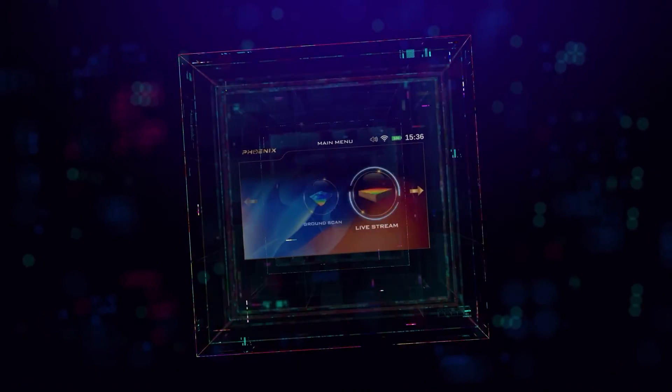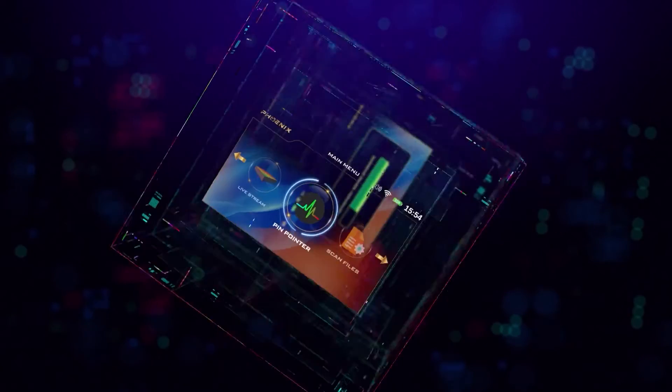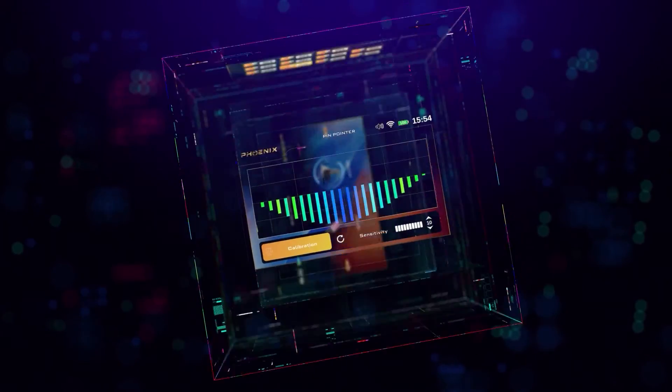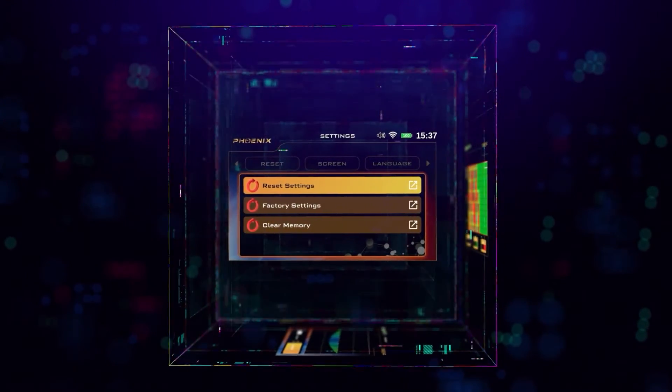The Phoenix device, via its scanning tools and built-in search systems, is a versatile device which can search for gold, treasures, and burials at great depths, excavate antiquities, detect all kinds of minerals, as well as detect voids, tunnels, and caves.